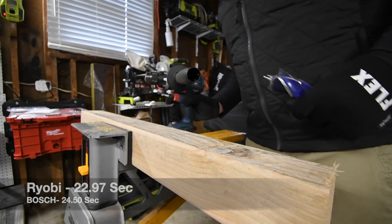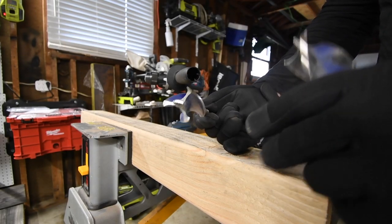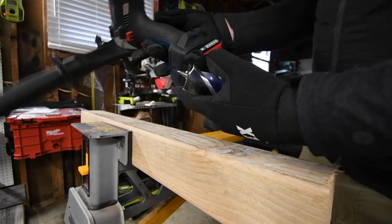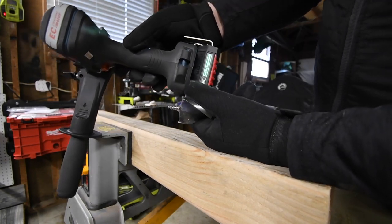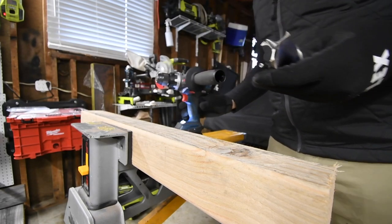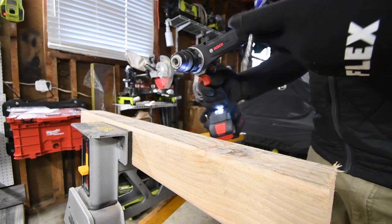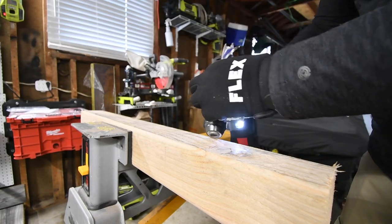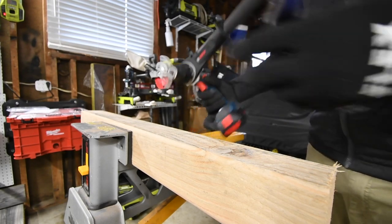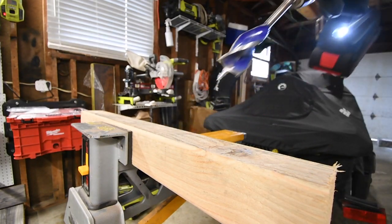So I did charge the batteries back up after I did the concrete. We're going to do a one and a quarter inch speed bore and a one and a half inch speed bore. 4 amp hour battery, battery is full again. We're going to try to see if it can do it on speed 2 and if not we're going to switch over to speed 1. We're going to do the same thing with Ryobi. It's in drill mode, speed 2.